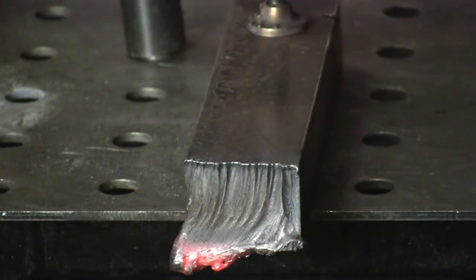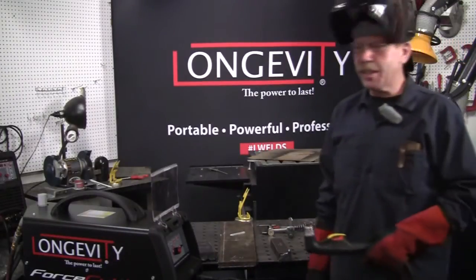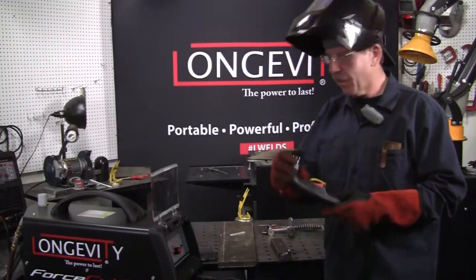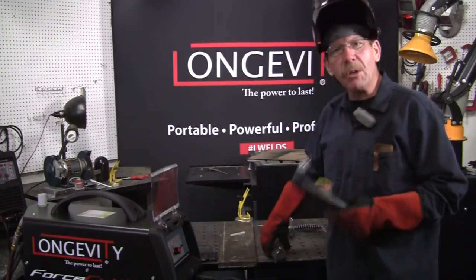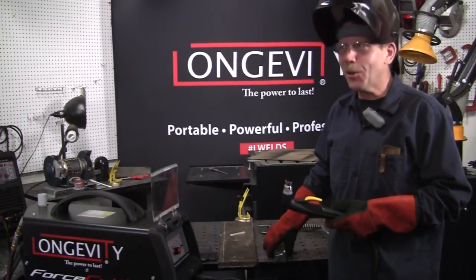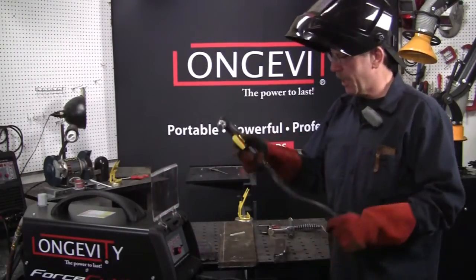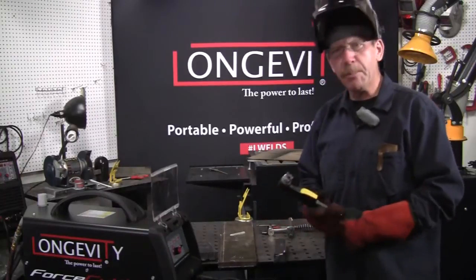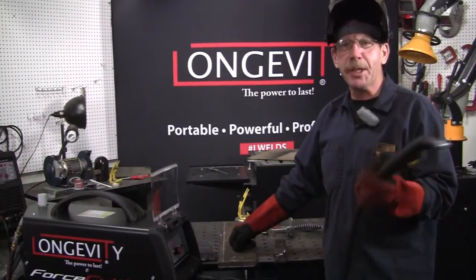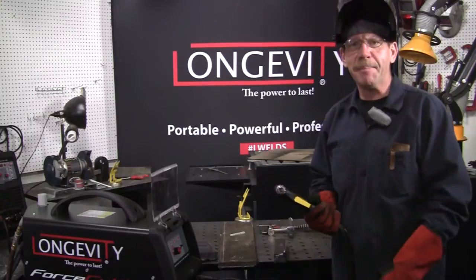It stayed pretty good. Well, there you go — there's your Longevity Force Cut 62I. I like it; it's nice, it can handle the thickness. Just go a little slower, make sure your machines are running off the same breaker, and it's really straightforward. The gun is really nice, comes with another little wrench, and the setup is really easy. So I'm going to go ahead and cut the rest of my parts for my next video. I'm Rob — thanks for joining me on Longevity Learning Lab, we'll see you next time. Bye.